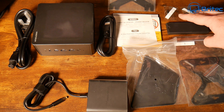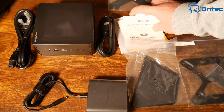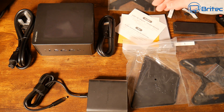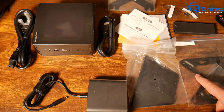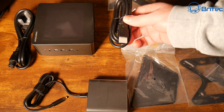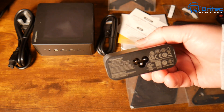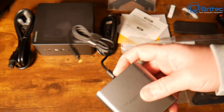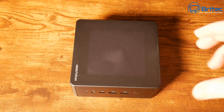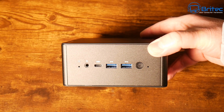Everything in the box: you've got screws to mount the bracket, stickers, warranty, and a user manual. The stickers go inside the PC to illuminate the top — I'll show that later. There's also a base mount and a VESA mount for use on the back of a monitor, an HDMI cable, a power brick with barrel connector, and a country-specific power cable. And of course, the Minisforum mini PC itself, which has nice illumination on the top lid.